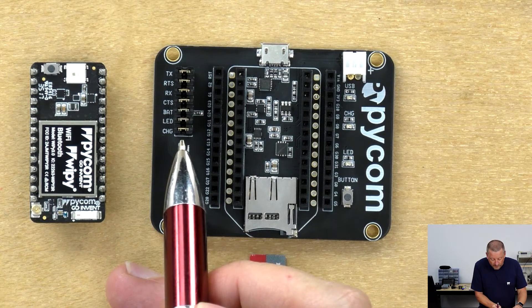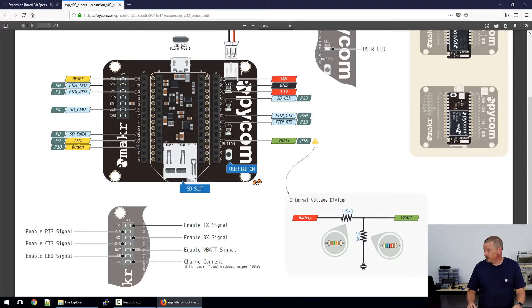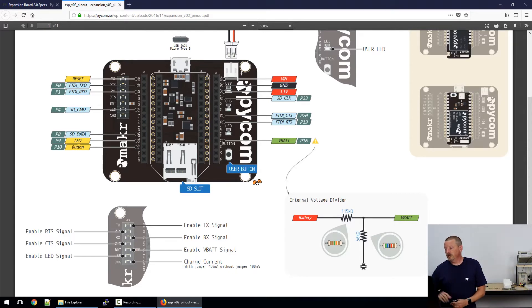On the left is a set of jumpers which allow you to disconnect any of the default configuration of the board, so you can have it configured your own way. Looking at the pinout diagram, in the top right of the board there are red and black connectors for voltage in. The 3.3V shown in red is a 3.3-volt rail that comes from a regulator on the microcontroller — so if there's no microcontroller fitted, there's no 3.3V on that pin. There are light blue tags: four labeled FTDI for communicating back to the PC via USB, and three labeled SD which connect to the SD socket at the bottom.